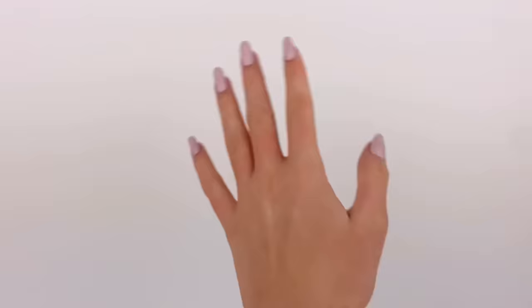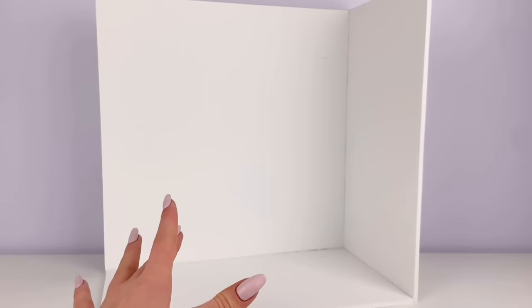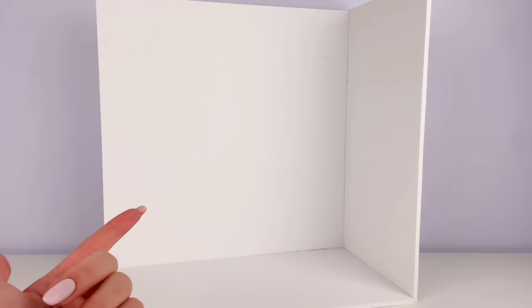I do already have the basic form of the room down — it's just a little corner room, just big enough to fit into that space on my shelf. Of course you can make it whatever size you want, but I'm just being really specific with my sizing. Either way, I'm gonna leave up the measurements in case you guys wanted to follow along and do something similar.